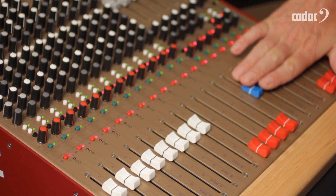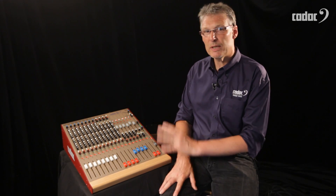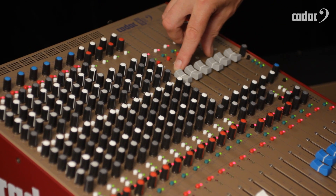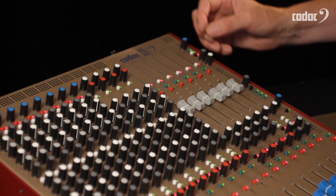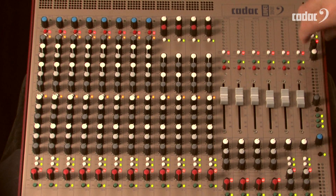There are four subgroups and four mono auxiliary returns in addition to the two stereo auxiliary returns, so this little mixer has an awful lot of inputs on it. All of the auxiliary masters are on faders, so you don't have to use rotaries to control your front-of-house stage or monitor levels. We also have talkback, solo level control, headphones, and local monitors.